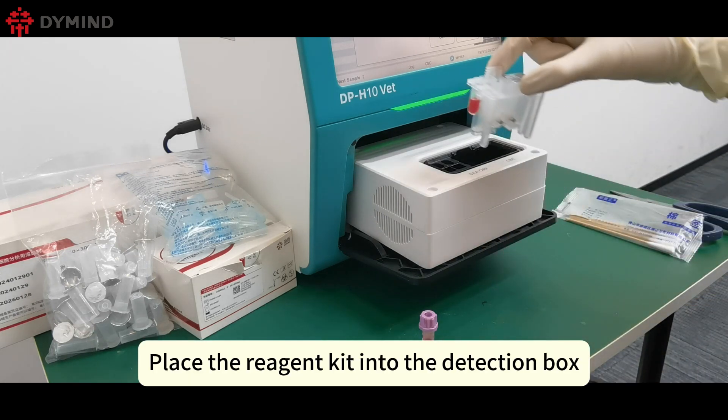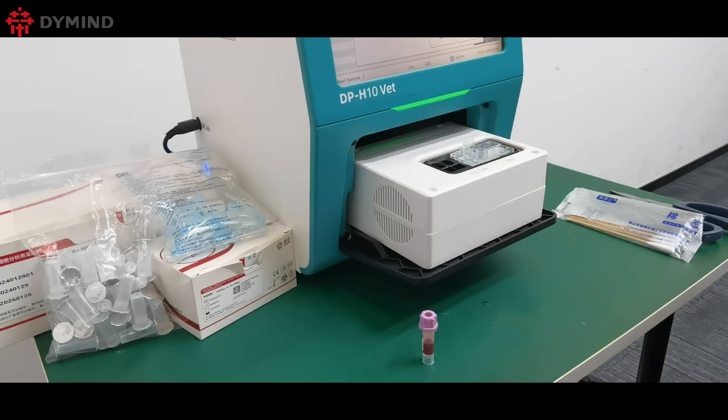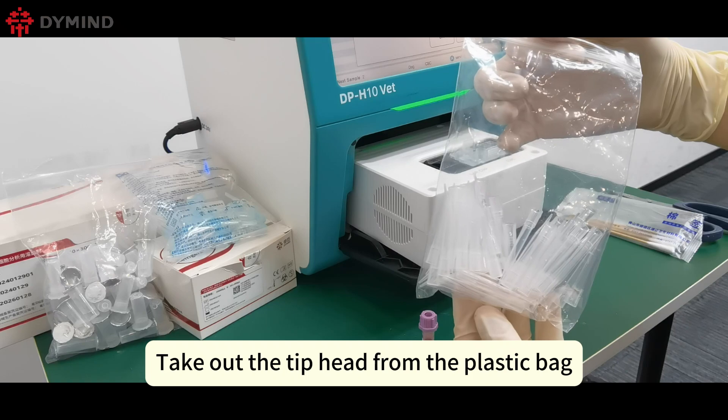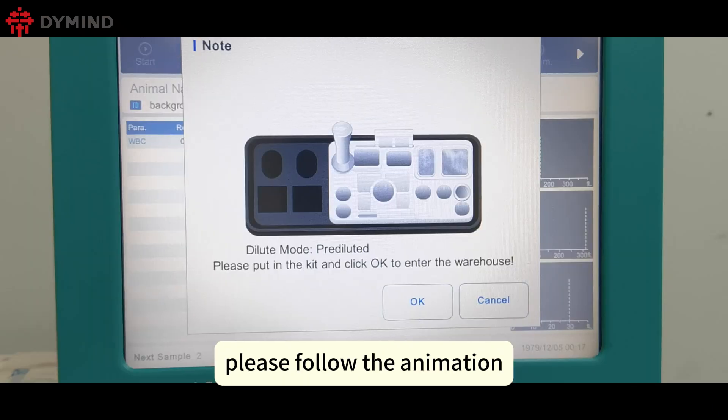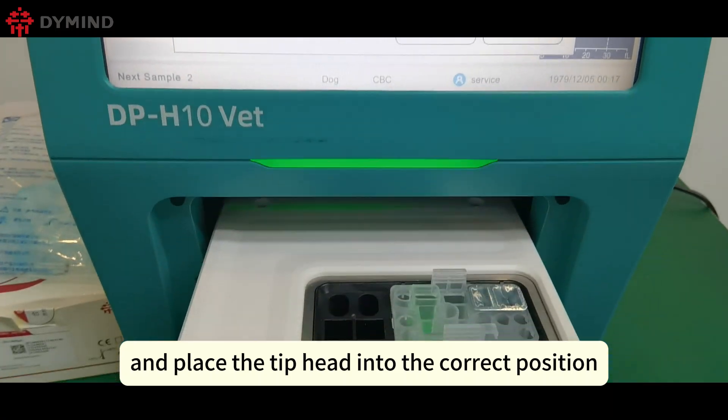Place the reagent kit into the detection box and press it to install completely. Take out the tip head from the plastic bag. Follow the animation to find the corresponding port and place the tip head into the correct position.